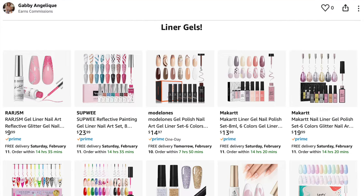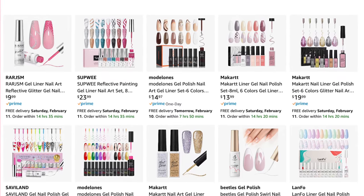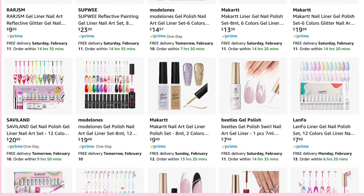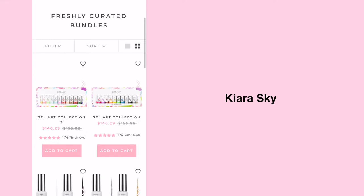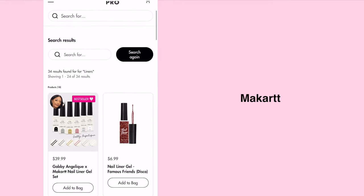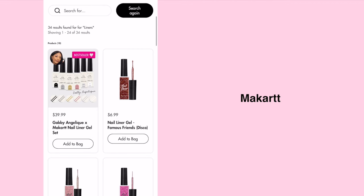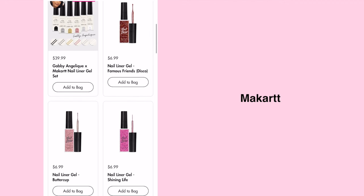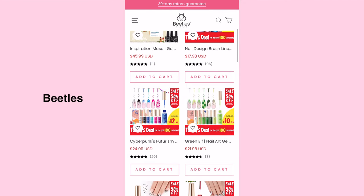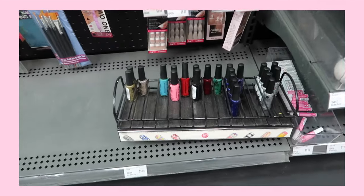Typically I do buy my liners from Amazon — they have so many on there — and I did put together a few of my favorites on my storefront, so I'll have that link down below. You can also just order them from a brand's website. Kira Skye, McCart, Beetles, and D&D are just a few that also sell them. Usually they come in a set or kit with a specific color scheme or theme. I also found some regular nail polish liners at Sally Beauty Supply, so that's also an option.